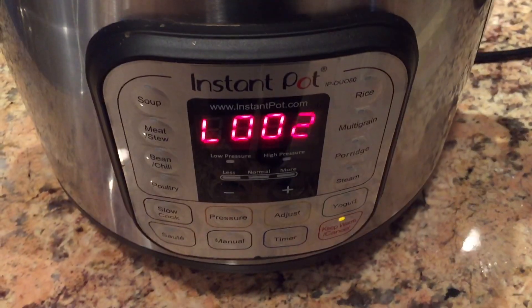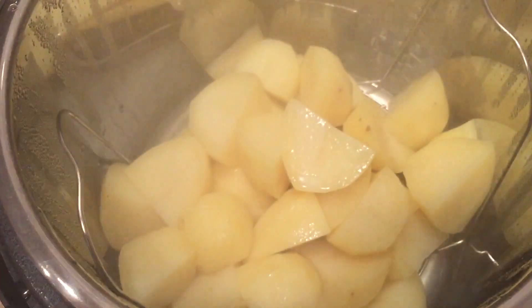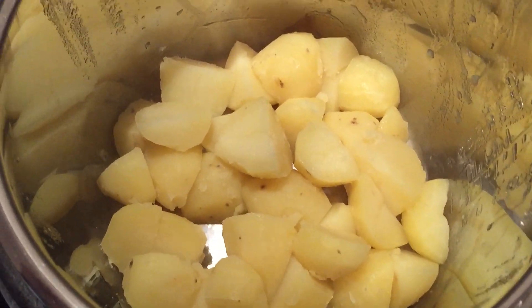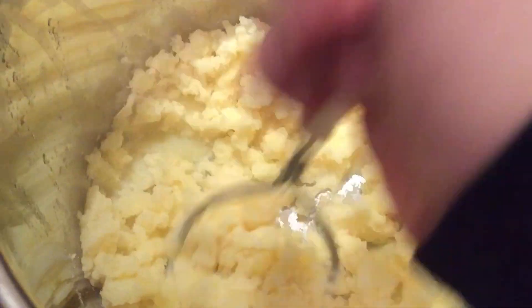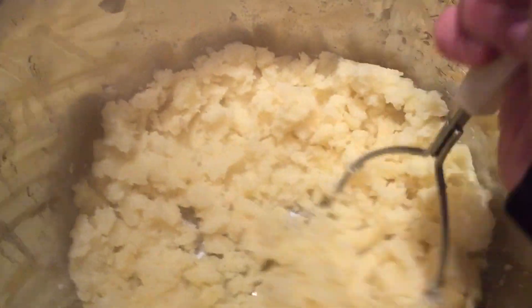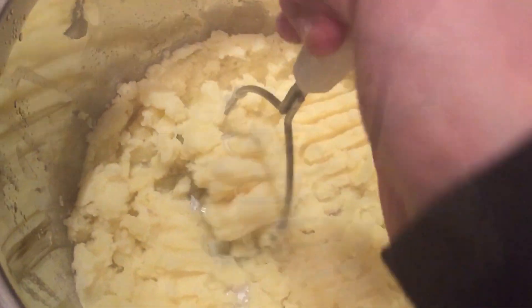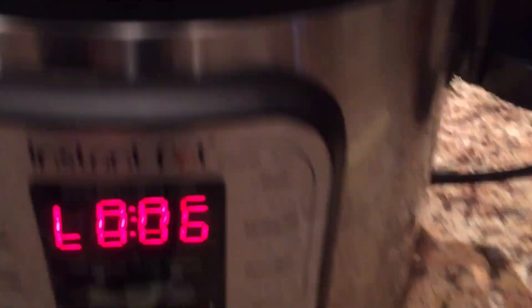Now that's all finished, we're going to do a quick release. Just two minutes afterwards the pin drops, so we take the lid off — fantastic. What we're going to do now is dump the water and remove the trivet. Now that I've removed the trivet and drained the water, I'm going to mash these potatoes right in the pot and they will mash nice and easily. Wow, look at how easy! We really want to mash them to a nice and smooth consistency — get most of the big lumps out.